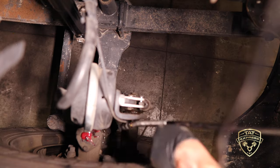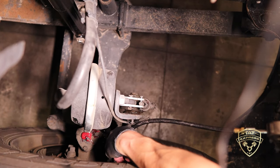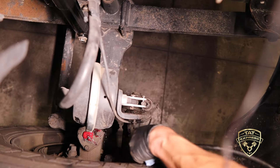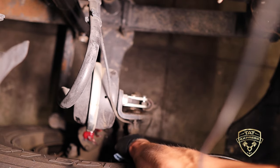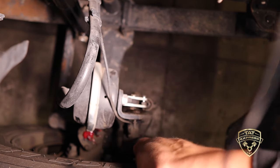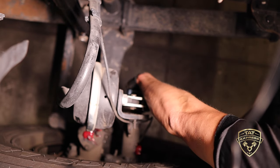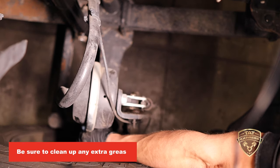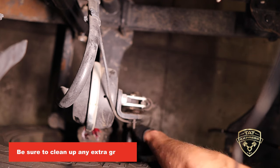The same procedure applies to the S-cam: clean the nipple off, set the fitting on there, and just tap it. Sometimes the grease can be tough to get into these fittings, so hold it at an angle and work it in. I can already see grease coming out of the joints here — what we want to do is clean up the extra grease. Let's move over to the driver's side and do the same procedures on all four corners of the truck.